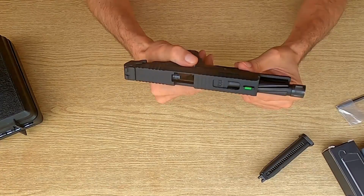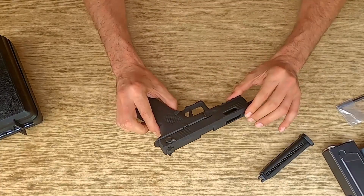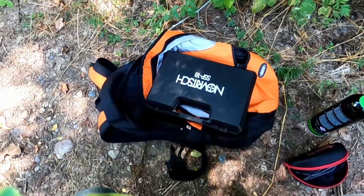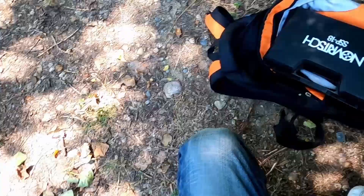È giunto il momento di farvi sentire e vedere come spara questa bestiolina, quindi andiamo a fare la nostra prova di tiro per vedere come si comporta. Bene ragazzi, cappellino in testa con la GoPro, fa un caldo allucinante, sono vestito con i jeans tra l'altro. Le zanzare mi stanno uccidendo.